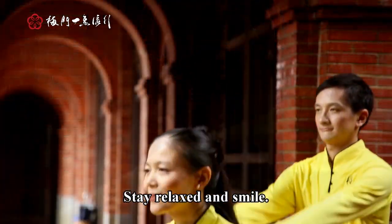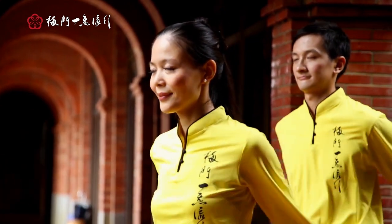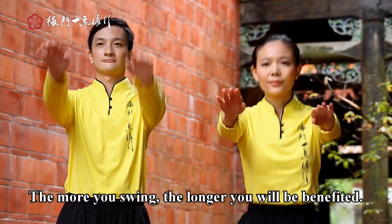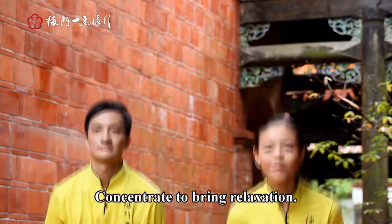Stay relaxed and smile. The more you swing, the longer you will benefit. Concentrate to bring relaxation.